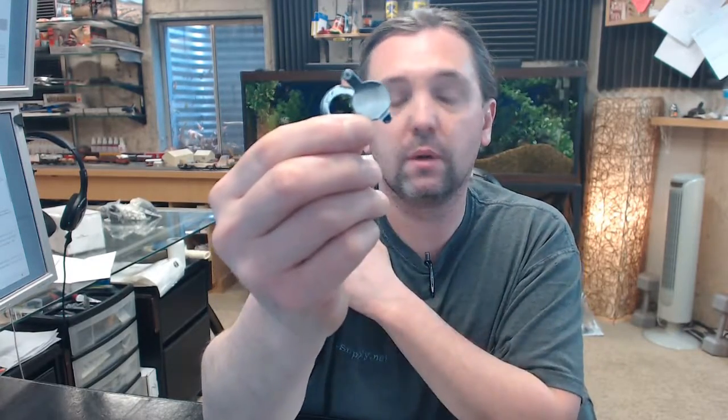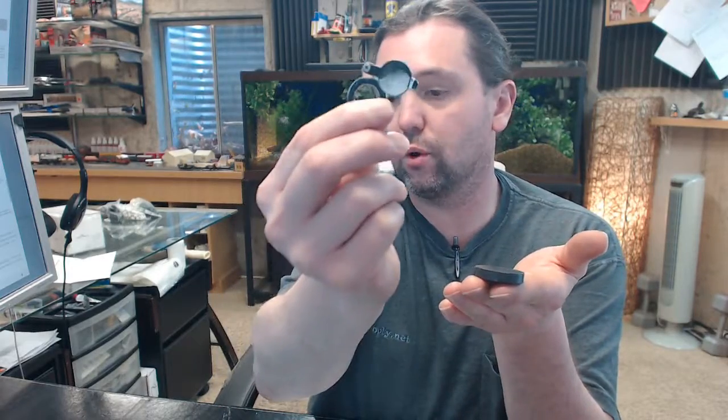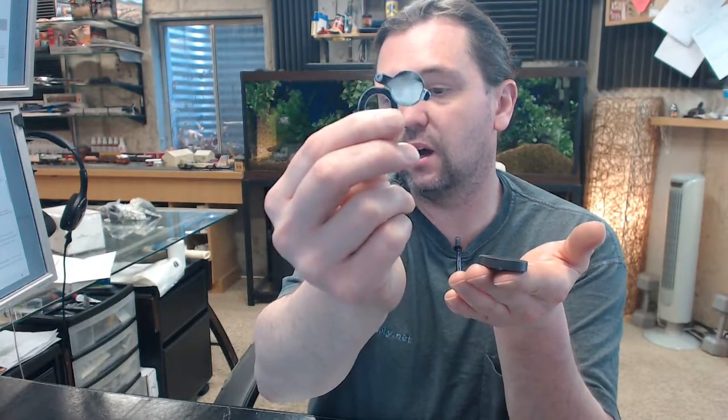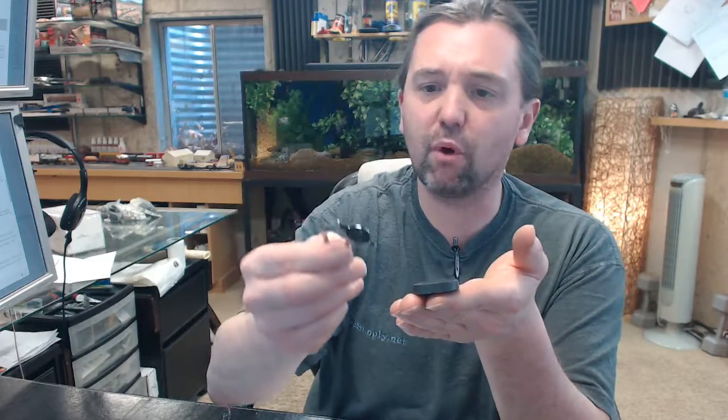The 625-026 finish code breaks down as follows: 625 refers to polished chrome with a brass base material, and 026 is their shorthand for a US-26 polished chrome finish. This appears to be solid brass with a polished chrome finish and a lacquer coating on top.